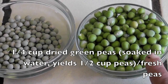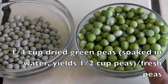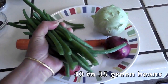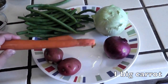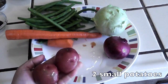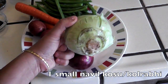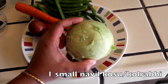If you forget to soak the peas, it's fine — if you have frozen peas or fresh peas, you can use those too. For vegetables, I am using around 30 to 35 green beans, 1 to 1.5 carrots, 2 small potatoes, and 1 small onion.